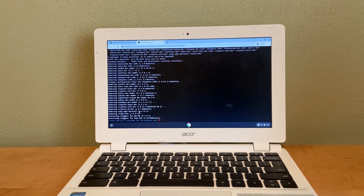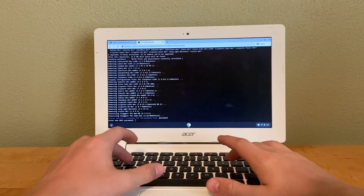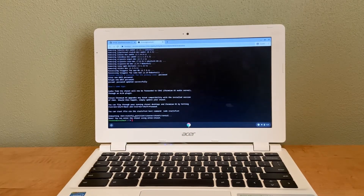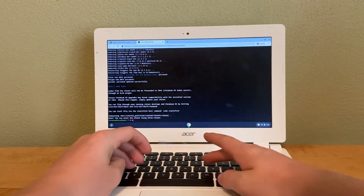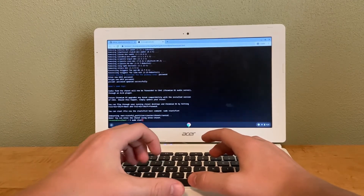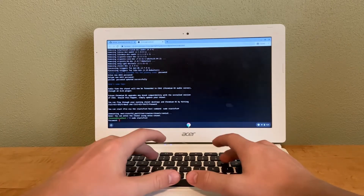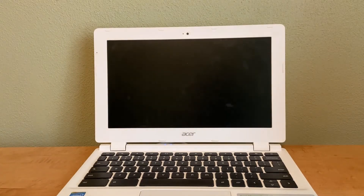Now it's done. It says to specify a username — we're just going to use 'password' for both username and password. Now to start Ubuntu, type: sudo startxfce4, press Enter, and enter your password again. Now Ubuntu is loading.